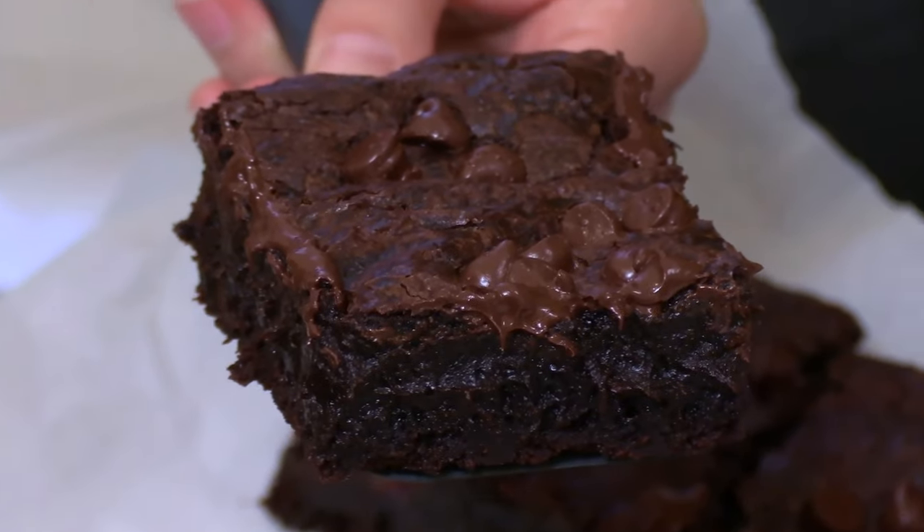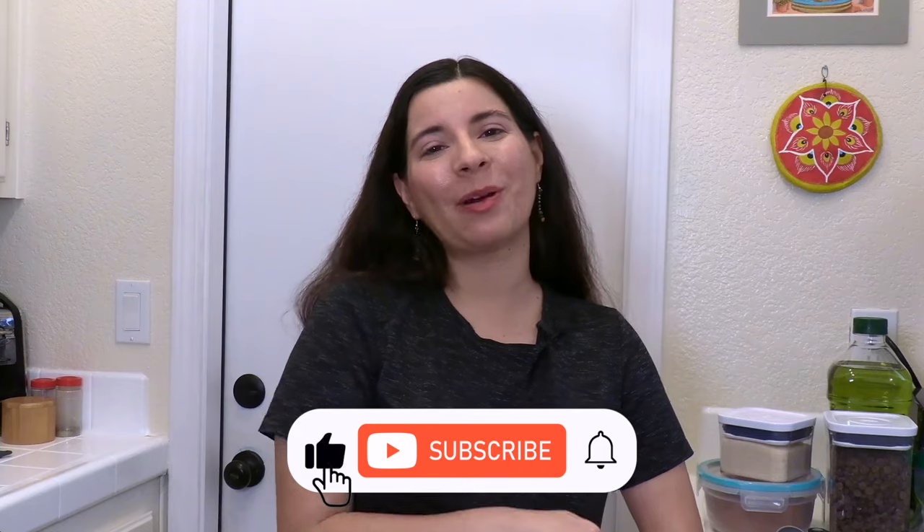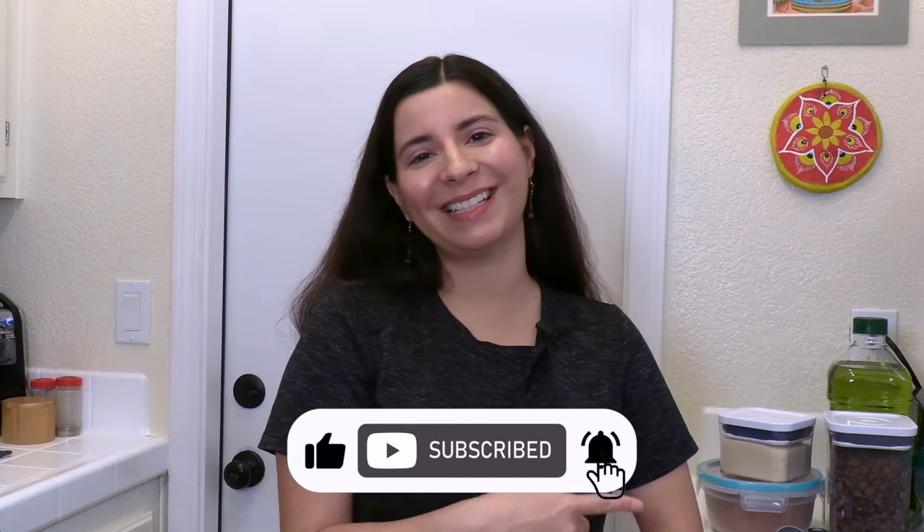Are these the most perfect vegan brownies? Hello and welcome to my new series where I try popular vegan recipes. Today we'll be trying out the most perfect vegan brownies on YouTube by the channel Make It Dairy Free. I'll be linking their original video down below so you can check out their recipe, but for now let's see if these brownies live up to their name. Like this video and subscribe for more content like this — let's get to it.